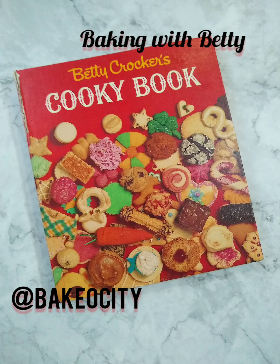Hi, bakers. I want to introduce you to my favorite cookbook, Betty Crocker's Cookie Book. I've been baking out of it for over 35 years. It is my absolute favorite cookbook to bake out of. Every single recipe turns out every time, and they are all delicious. I highly recommend this cookbook — even though it's vintage, you can still buy it online.